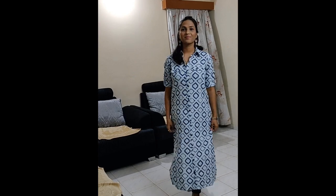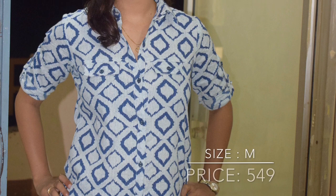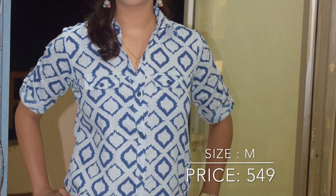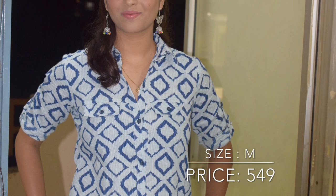My first kurti is a white base blue printed collar kurti. I have used it with blue jeans and cola pari chappal. I have used it with silver earrings. Its color is very good and the material is also very good. This is office and college wear. I have used it with nude makeup. If you want to wear it with white palazzo or white leggings, this is also very good.